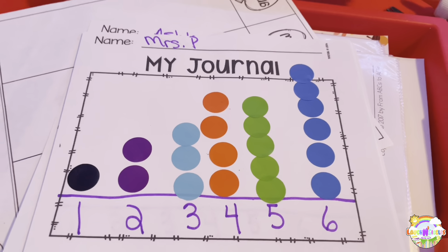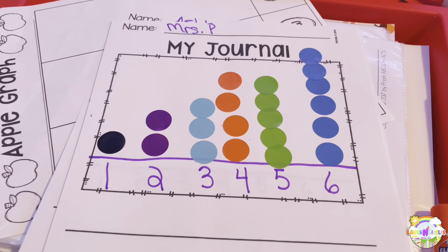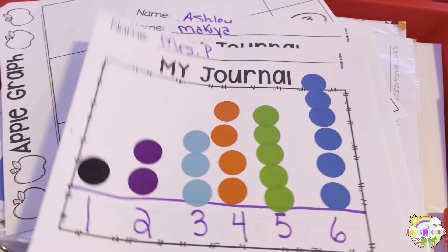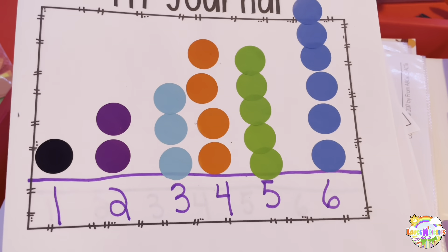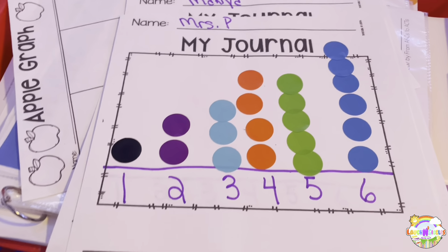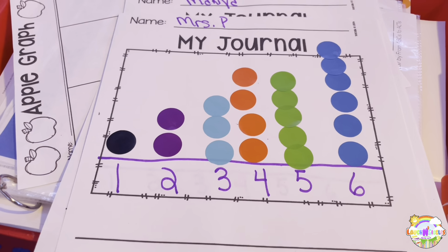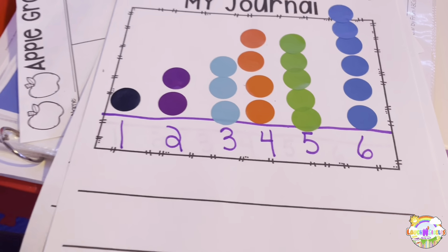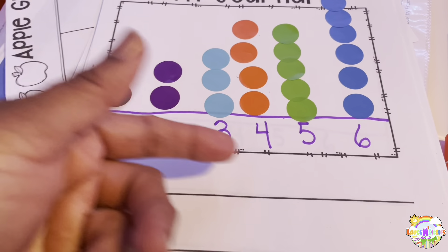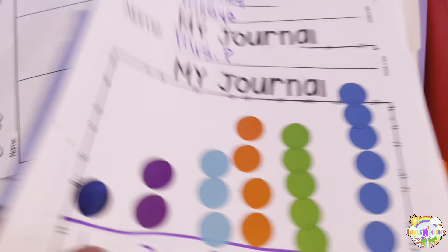So here are our journals. We will actually be doing this tomorrow — we got to double up because we didn't get a chance to do it today. Our journal activity — which is actually supposed to be Monday journals — I do a model for everything so they can look at it. I put it on the table, they can see how it's done and I'll help them through it if they need help. It's just a number graph.